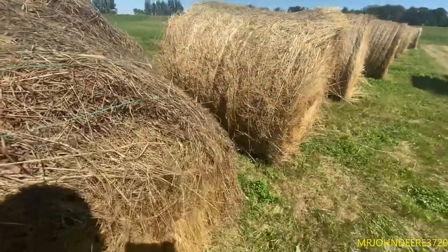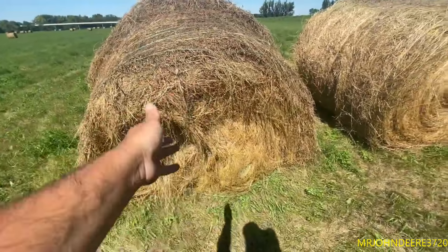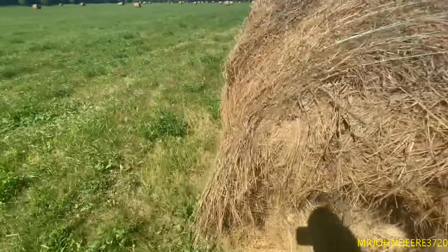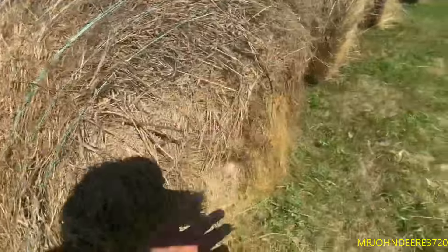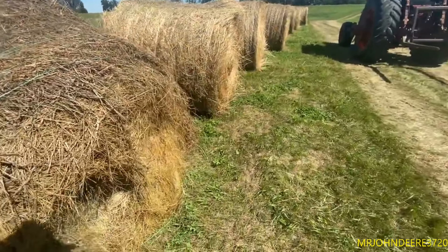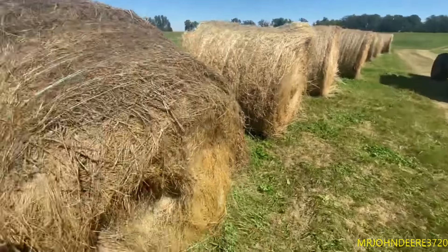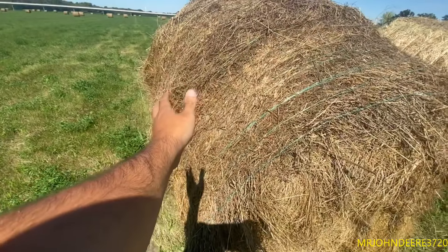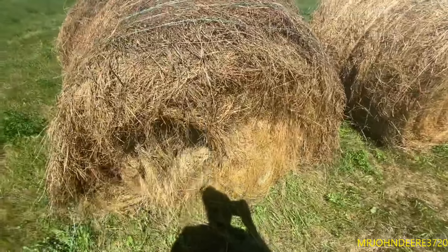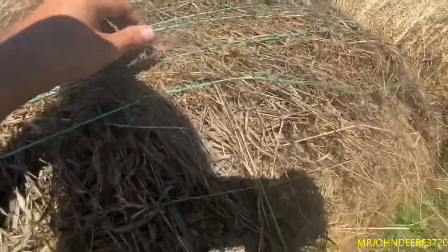I'm breaking twine like crazy over here because the young guy wants me to haul from the flat side of the bale. Honestly I'm breaking more twine doing that than from the other side - the twine side. This is the twine side, this is the flat side. I've broken more twine doing it this way. But when the other kid was using the forks he said he was breaking more twine from the twine side. Well, everyone's different I guess.